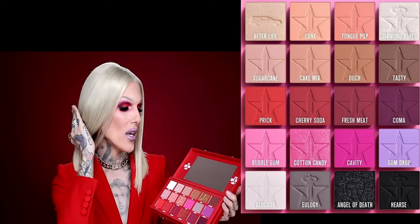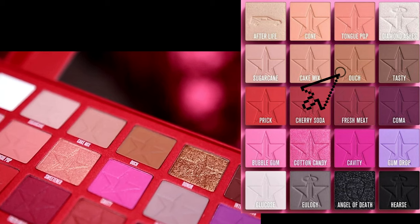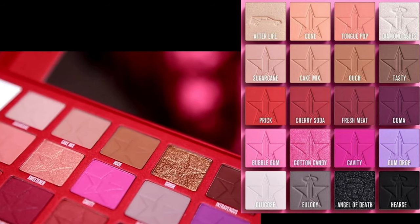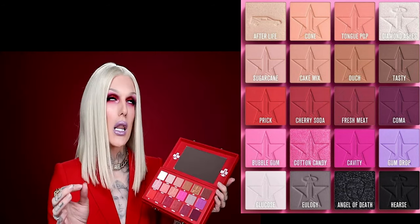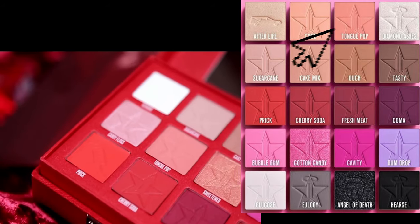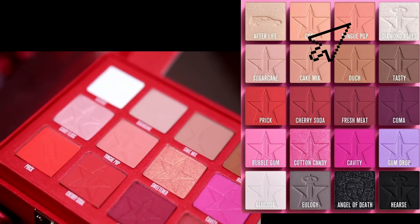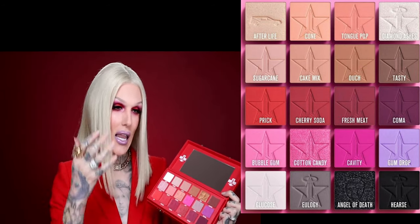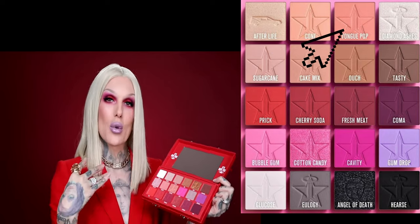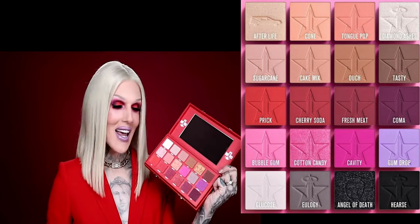And then next we have ouch, which is an even deeper, more warm-tone, kind of camel brown color. I love this all over the lid. Next we have this matte shade which is almost like a soft orange tone — it's different, I love it. It's called tongue pop and it's really great for in the crease, very good for transition shades.